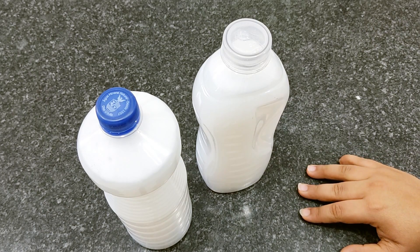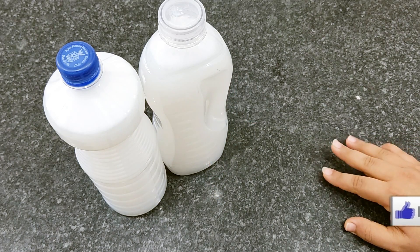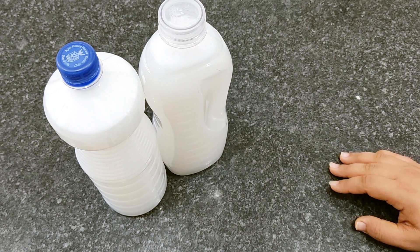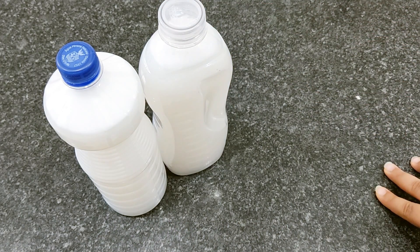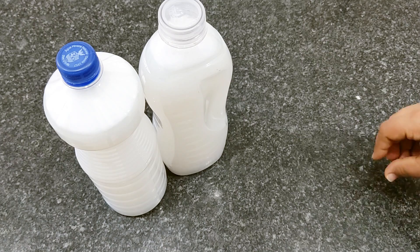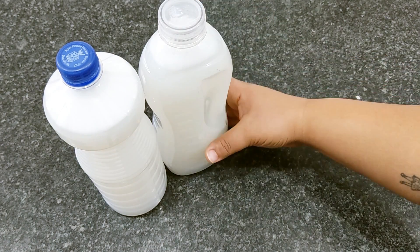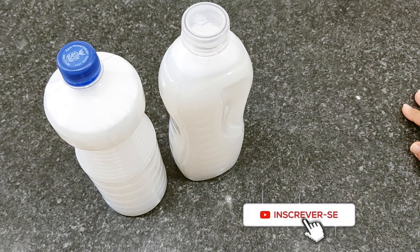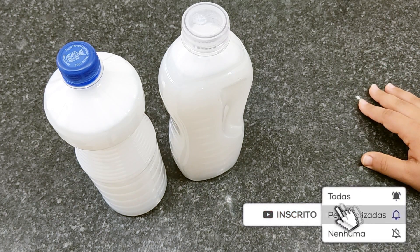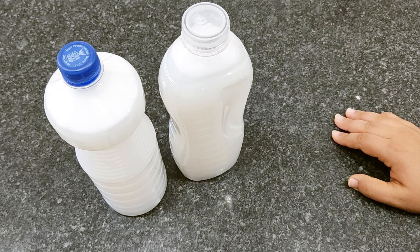I hope you liked this recipe. If you liked it, leave a like, subscribe to the channel, share with your friends. Remember that this soap, you can wash any type of clothes — very dirty clothes, work clothes. Watch the video all the way through because I will talk about how you will use this soap. If you have any questions, leave them in the comments and also leave your video request.